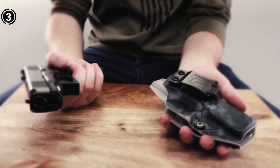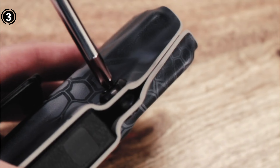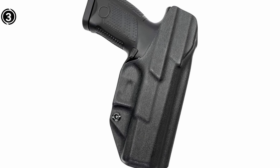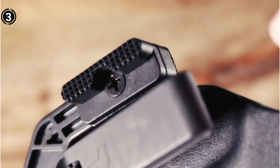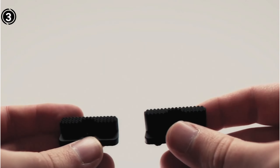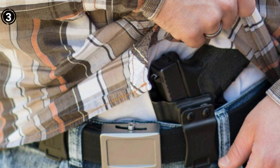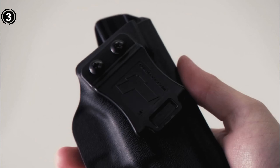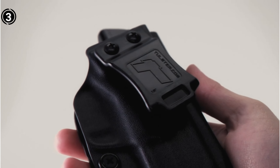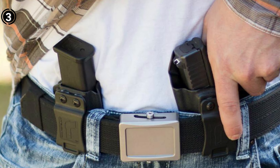This Tulster Holster offers a remarkable degree of cant adjustment — you can angle it from 30 degrees to zero, catering to your individual preferences. To prevent moisture buildup and clothing interference during re-holstering, the built-in sweat shield is a valuable addition. Pros: Designed for left-handed CZ shooters. Wide range of color choices. Minimal or no drag. Adjustable retention point. Efficient 1.5-inch quick clip. Extensive cant adjustment. Cons: May be considered somewhat bulky by some users.